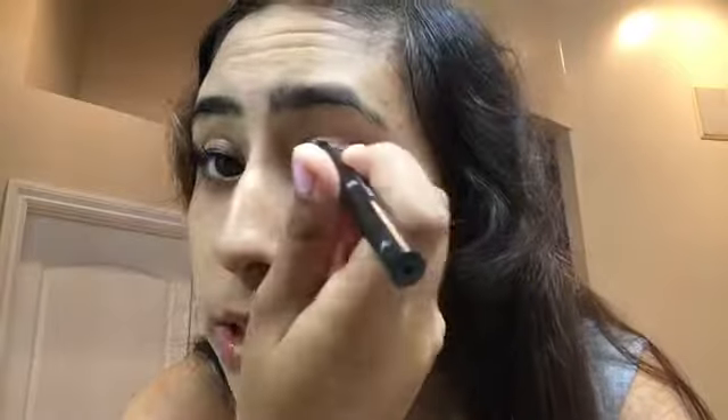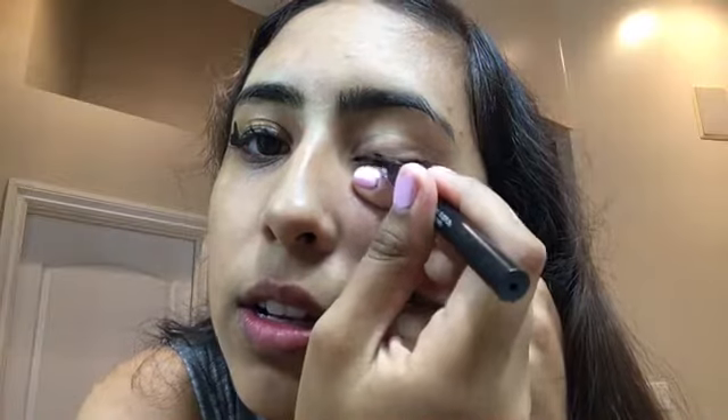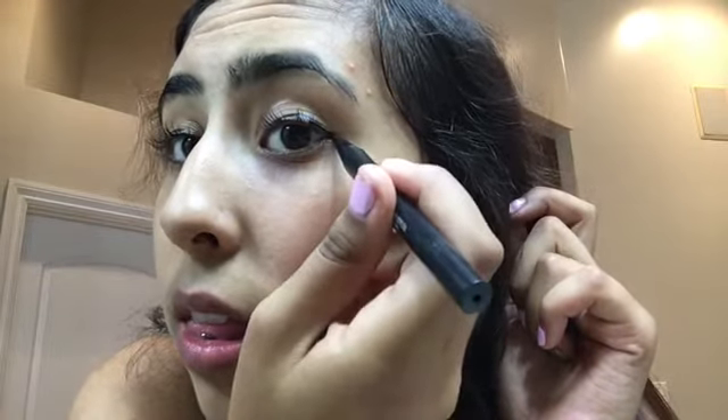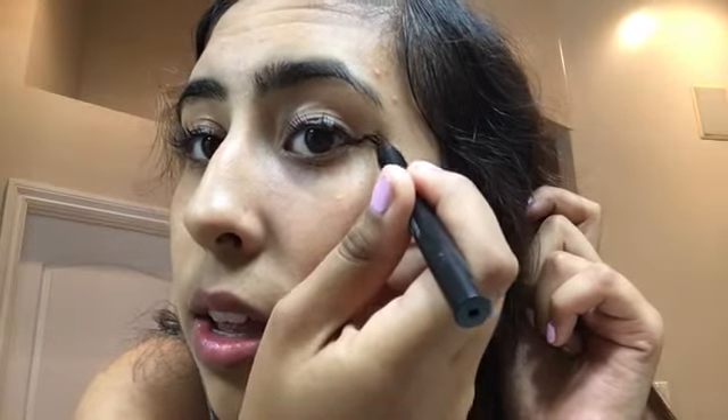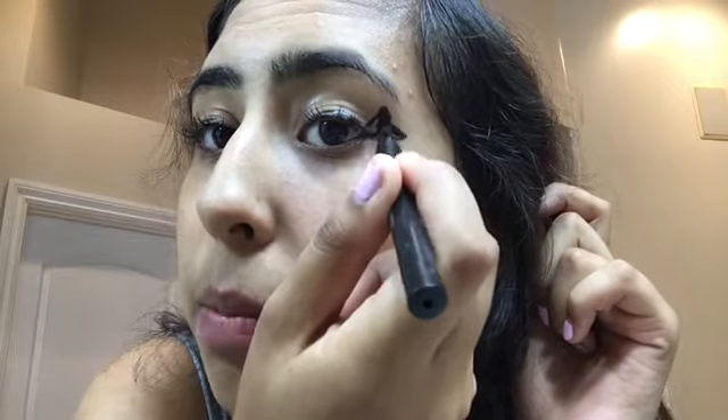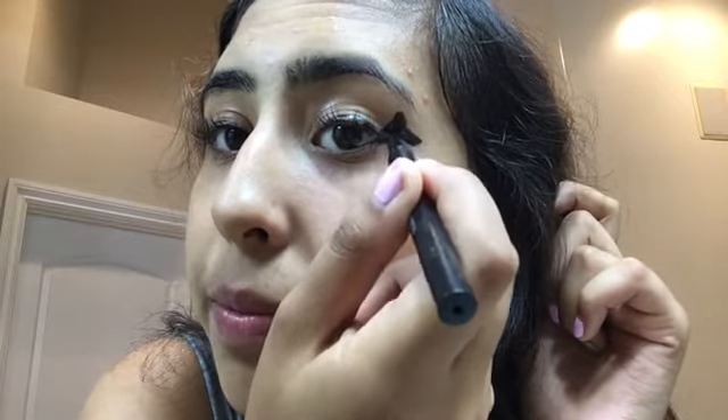Bam! Then you just do the same thing on the other side, but this one's gonna be hard because it's my left side. Okay, hold up. Just go like this — it doesn't even have to line up, just go like that. And you know how some people do a wing? Well, I do a whale. I like to call this the whale tail. Hey!